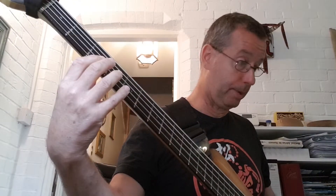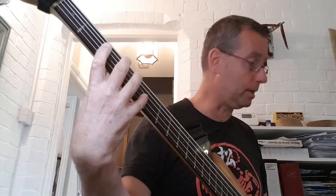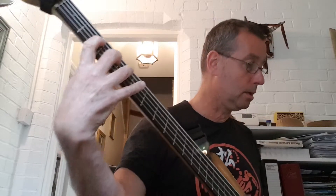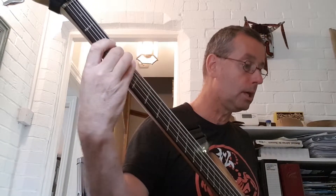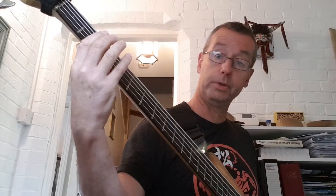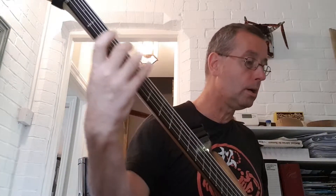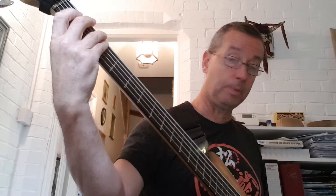Followed by a D — you're heading back down the bottom. Open D. E, now you're back down the bottom there. Open D string. Open A string. Open A string. Open E string, obviously. Open A string.